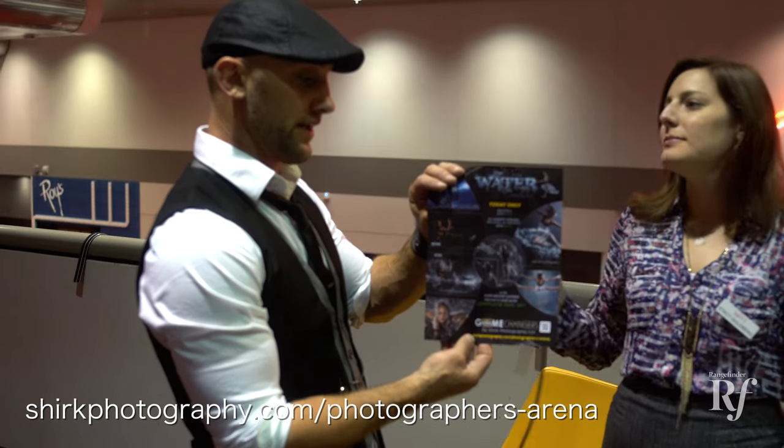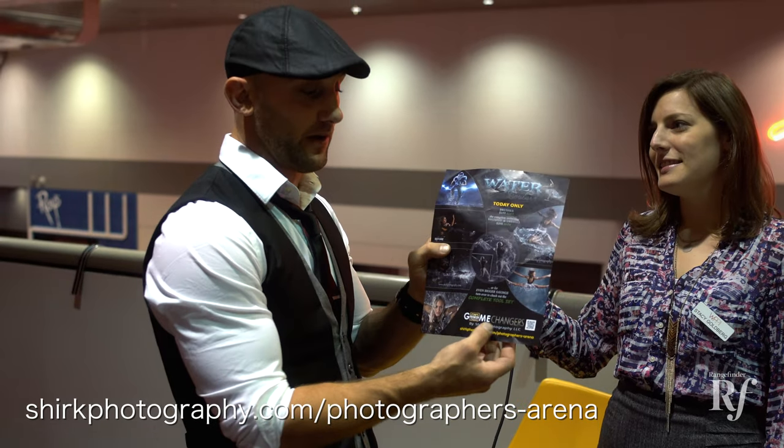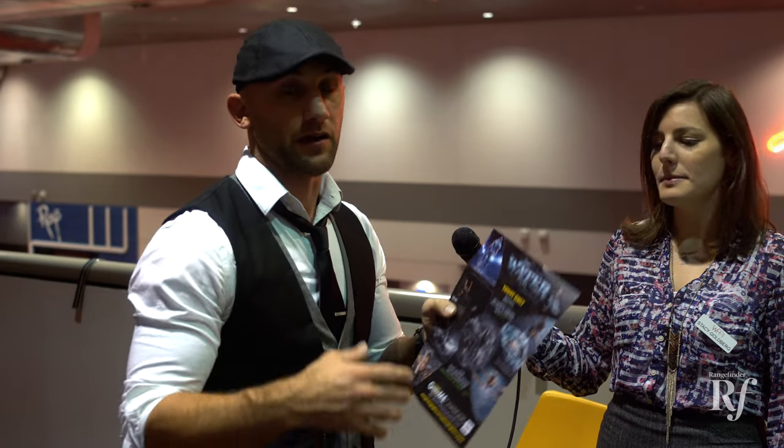And lastly, can you tell our audience where we can find some of your work and download some of these brushes? My site is Shirk Photography — it is shirkphotography.com/photographers-arena. That's my site. You can go to my client site and go to "for photographers," or you can type that in, but it has all our different templates and backgrounds, lots of samples of our work and unique images that you can use for yourself.